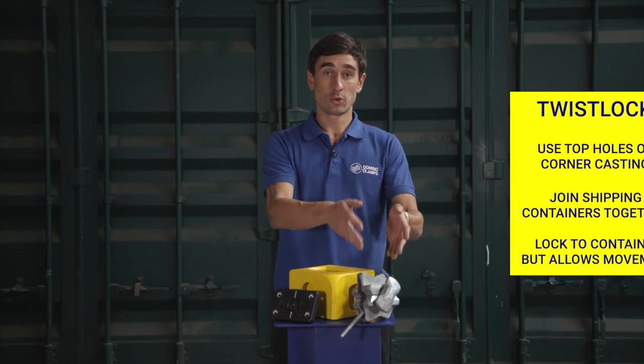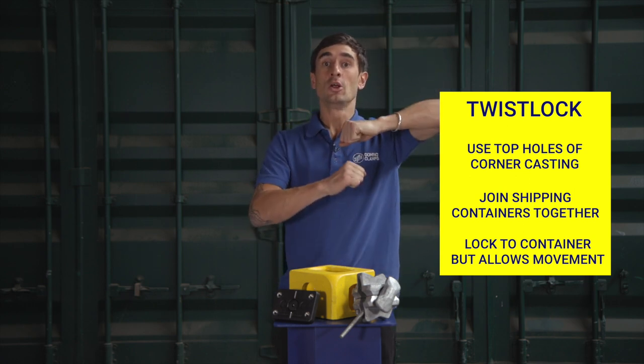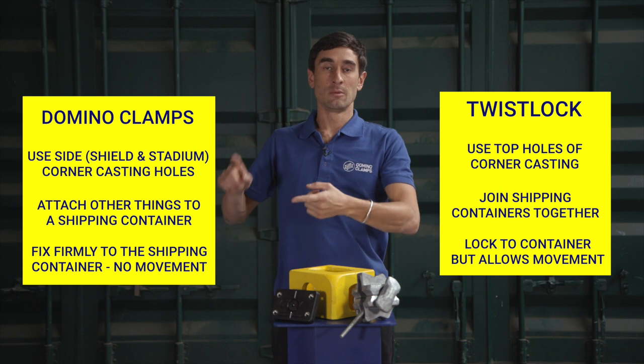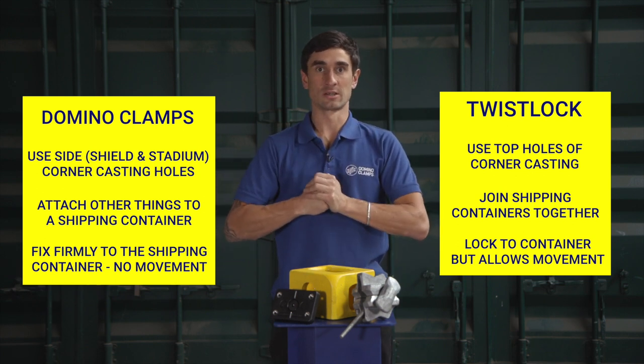So in short: Twist Locks use the top holes to join two shipping containers together and lock them — but they can wiggle around. Domino Clamps use the side holes to attach other accessories, brackets, tube clamps, and other steelwork firmly to the side of the container.